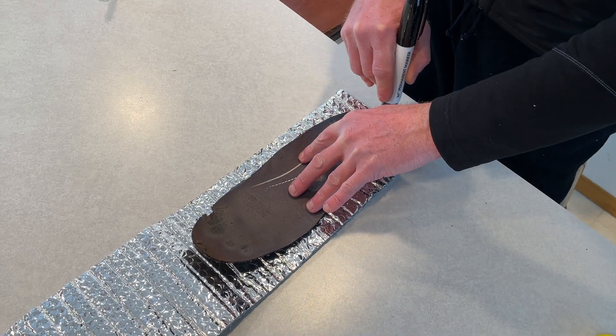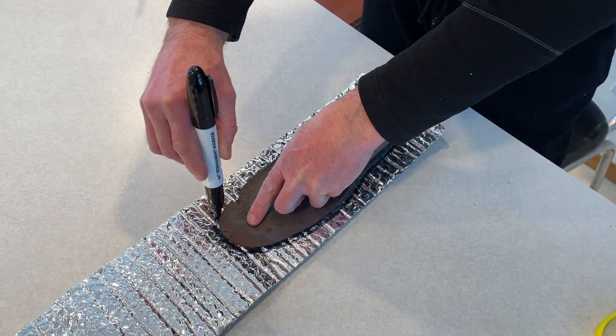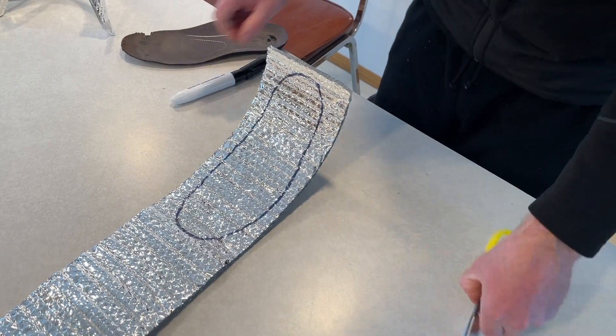Remove your boot liner. Use a sharpie to trace the profile of it onto the bubble wrap. Now cut out the pattern.